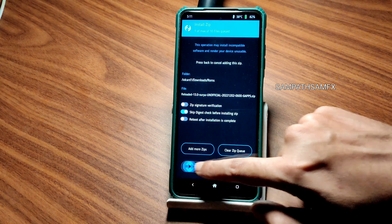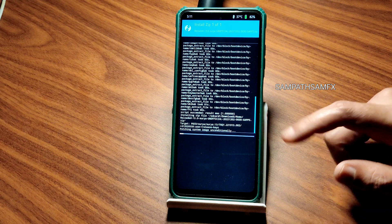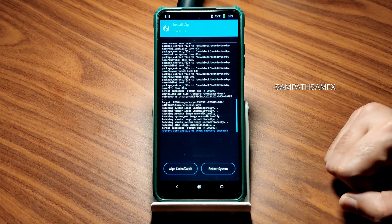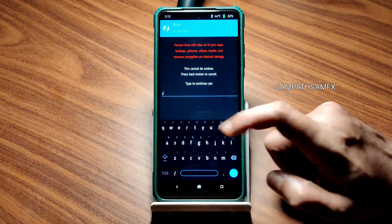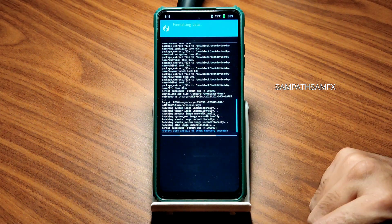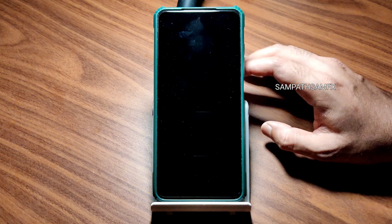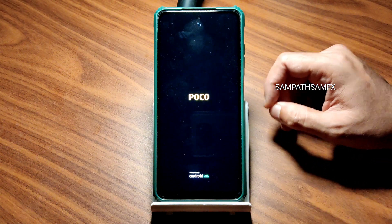Here is Reloaded OS 13 — just flash it. It's a GApps variant, no need to flash any custom GApps. It takes a little bit of time to flash the ROM. Wait until it gets flashed. As you can see, the ROM zip file has been flashed successfully. Go to the home section, select Wipe, select Format Data, and type 'yes' and press the tick button. Done. Now go to Home, select Reboot, and select System.